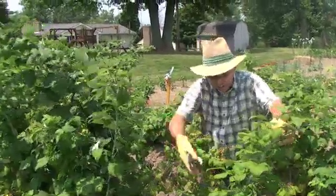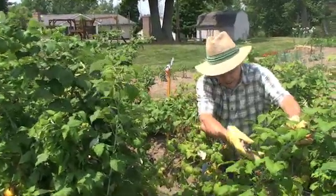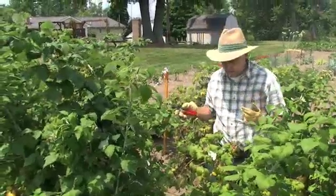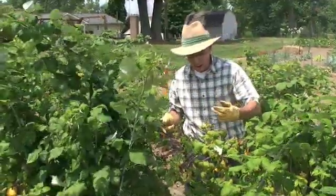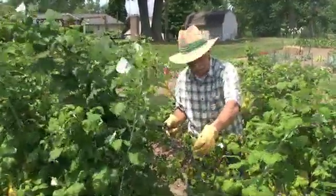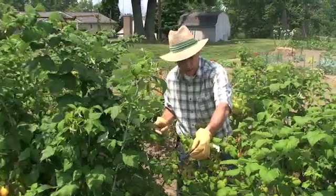You'll notice that on the prima canes, the leaves are really large and nice and green, and the cane itself is a nice green color. Then there's another set of canes in this raspberry patch that are second-year canes, horticulturally called floricanes. These floricanes are fruiting canes, or what I call second-year canes.